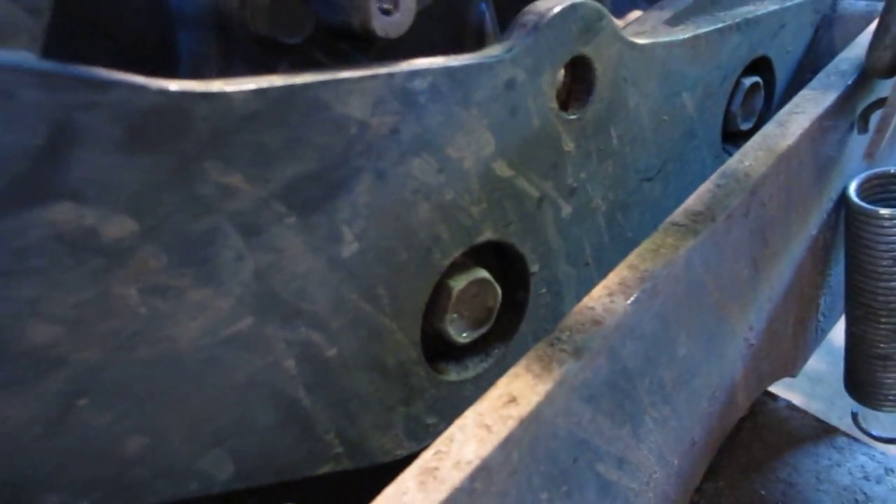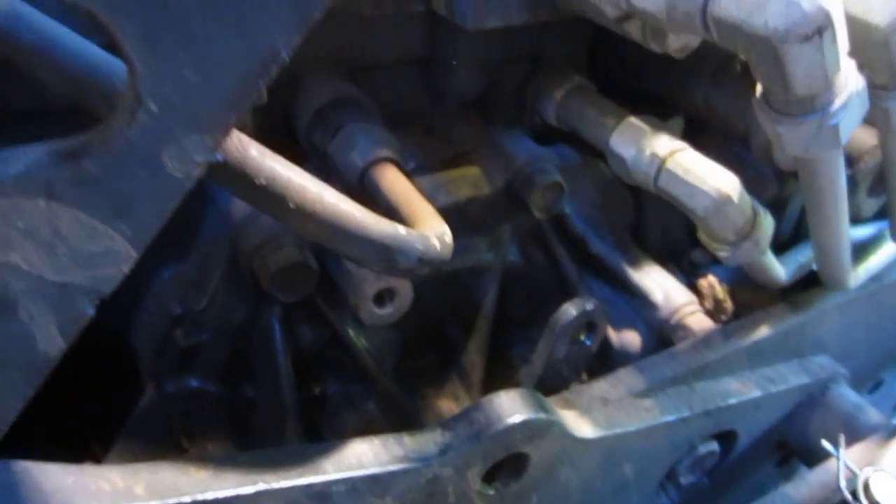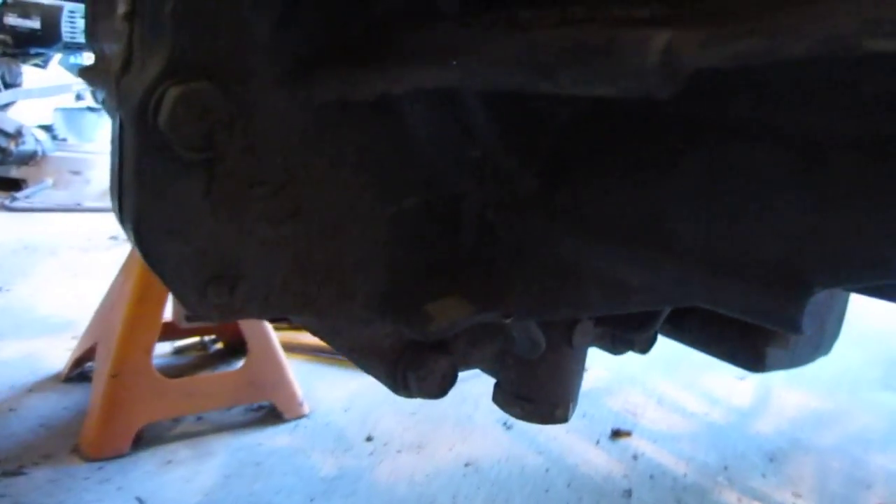This drop hitch piece here is another part that has to come off — it's all tied together and bolted everywhere. I'll have to remove it to get access to the bolts underneath. Undoing those two bolts takes that bracket out and gives me access to the bolts that are probably holding this transmission and differential all together.